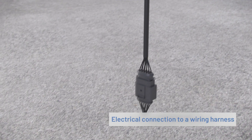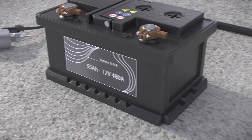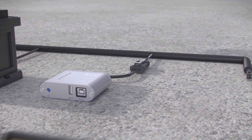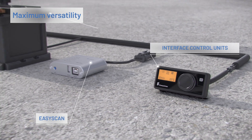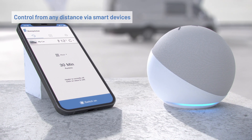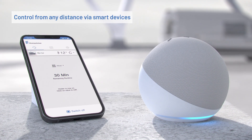The Airtronic is electrically connected to a wiring harness. The EasyScan configuration and diagnostic tool for workshops is also connected here. The Easy Start Pro and Easy Start Web control units provide maximum versatility. Easy Start Web lets you control the Airtronic from any distance, using a smartphone or through Amazon Alexa, for example.